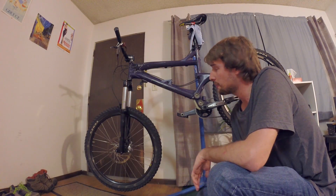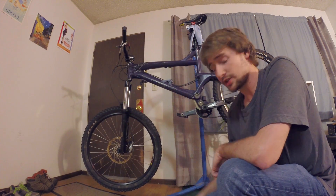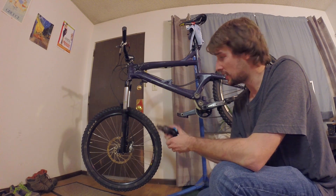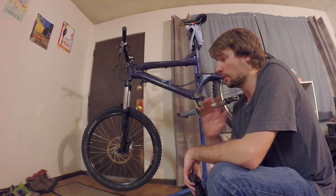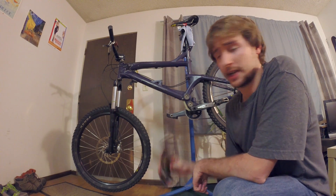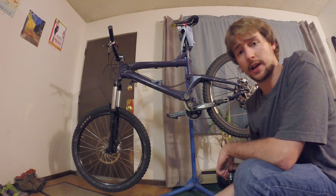Hey everyone, I'm doing a little bike maintenance today - I'm actually rebuilding both my fork and my shock, which I just removed. Here's the old one; it goes right in here. I'm replacing my rear shock and rebuilding this fork, so I thought it might be interesting to show you guys how a bike shock works. Pretty much all shocks, whether in a car, motorcycle, or whatever, are going to work the same way with the same concepts.